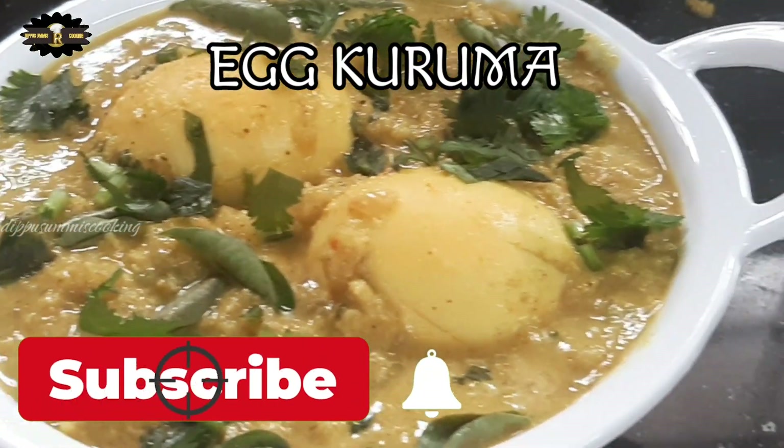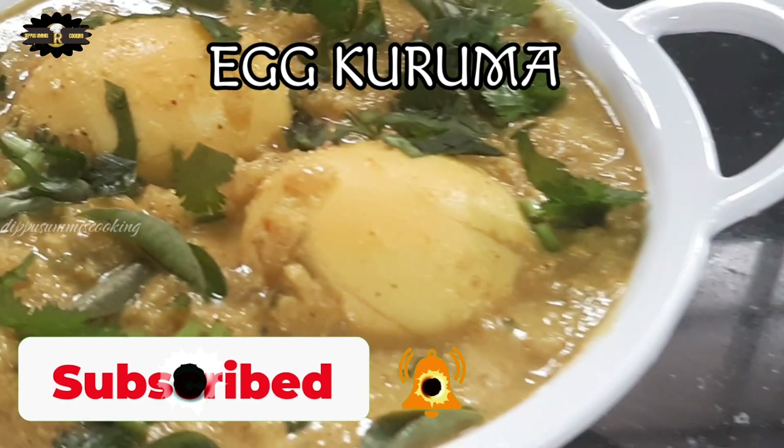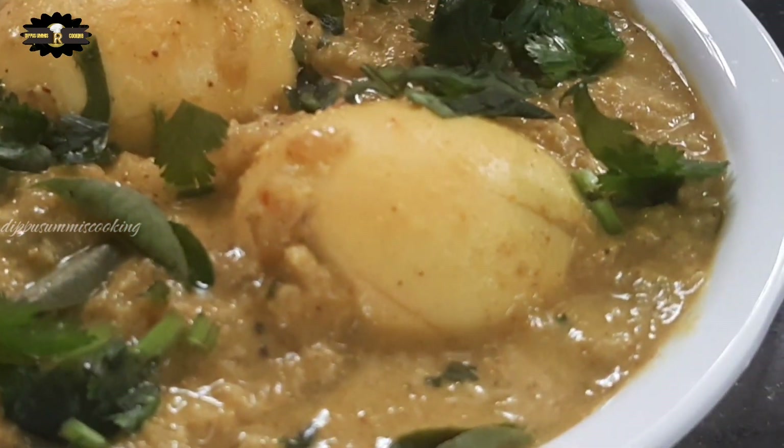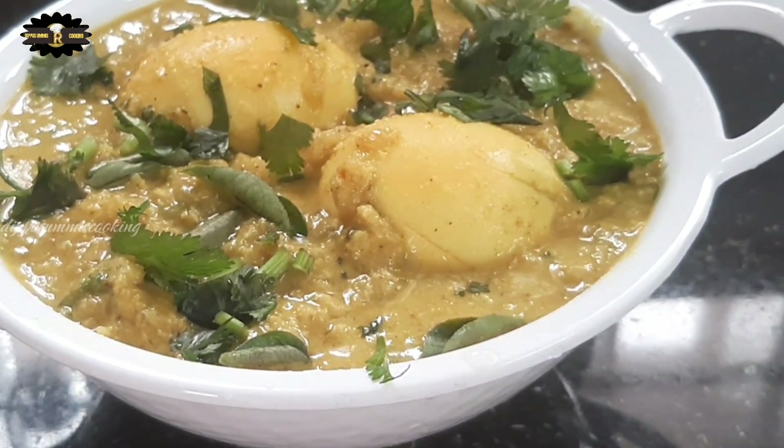Welcome to the channel. I will show you how to make this recipe. Please support me.